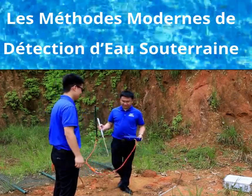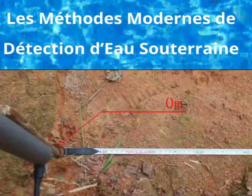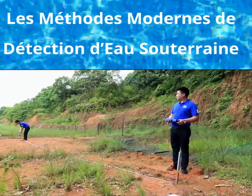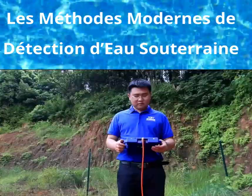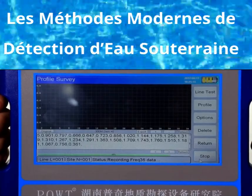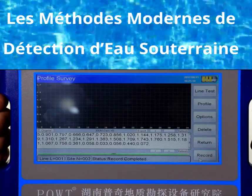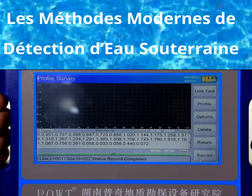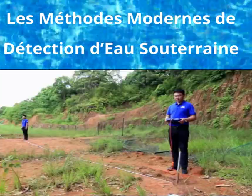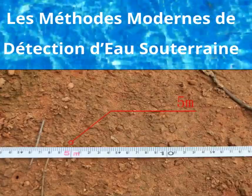We use 10-meter electrode equidistance for measurement. Insert one electrode near the host into the tape position of 0 meter, insert the other electrode into the tape position of 10 meters, and click the record button to measure the first point. When data acquisition is completed, the instrument display will notify 'record completed' accompanied with a voice prompt. Note that each measurement point is in the middle of the two electrodes, so the first measurement point is at the position of 5 meters.